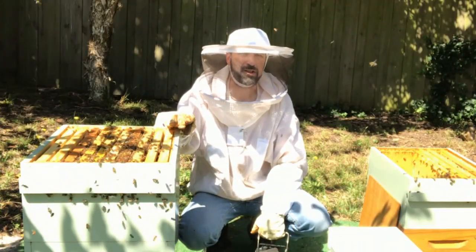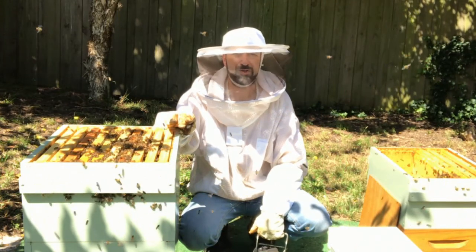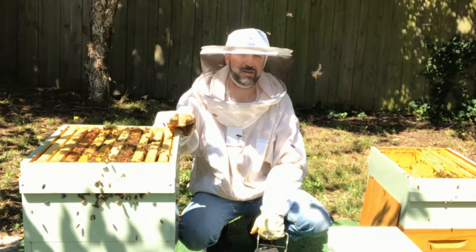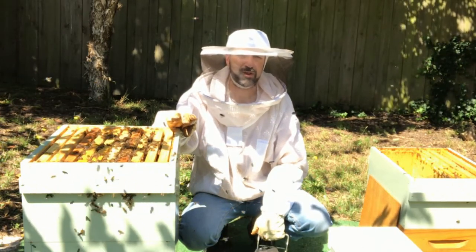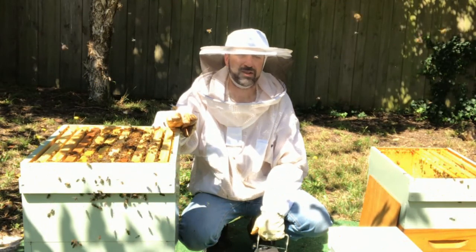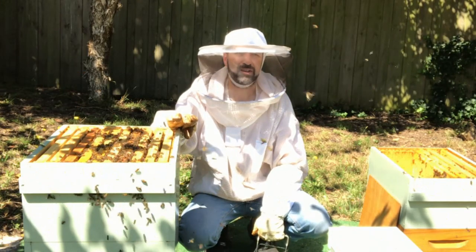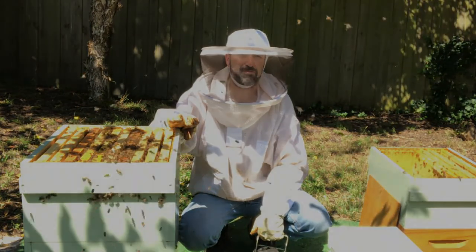So we've got our nucleus hive set up. We need to come back in three days to remove queen cells that are already capped. Those queen cells are being started when they're too old and so the queens won't develop properly. So we'll do that and you should get a quality queen. We'll check back on that next time. Have fun beekeeping.